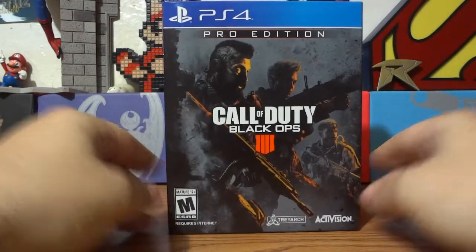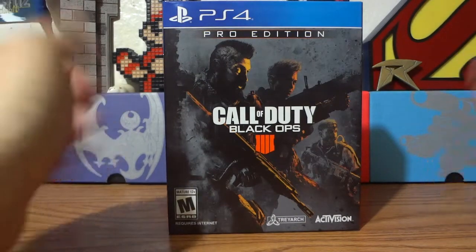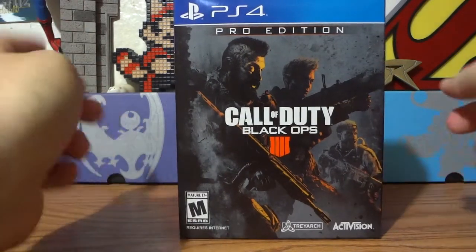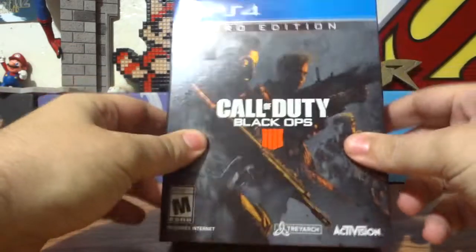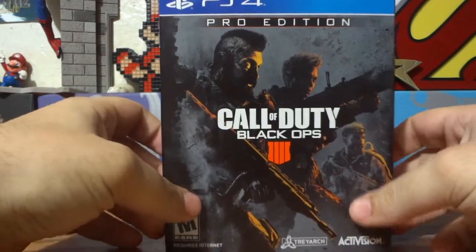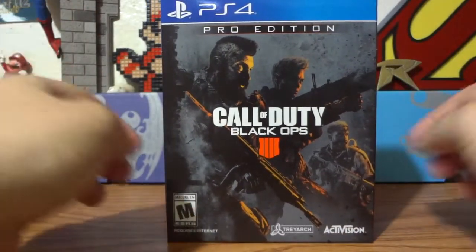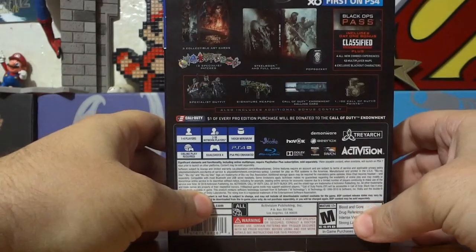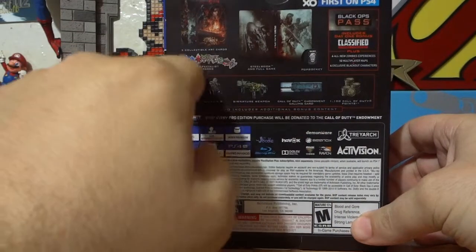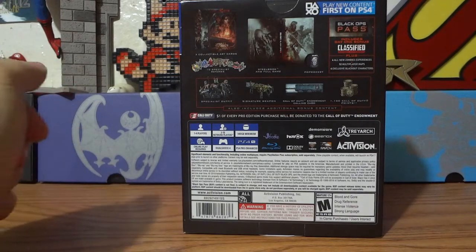So basically, if you didn't want to spend the $200 on the collector's edition that came with a really cool box, a puzzle, and whatnot, this is your next best bet. Because with this, you get not only a physical copy of the game with the season pass — if you're like me and you don't like digital games — but you can still get the steelbook and a couple of the extras that came with the collector's edition.